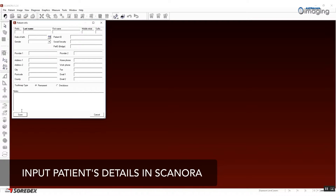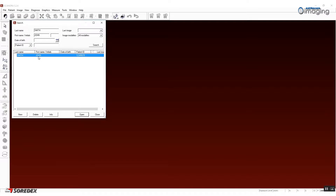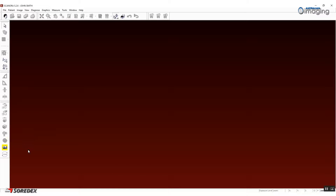The first step is to prepare the patient in Scenora. Open your Scenora software and input your patient's details. Then select the patient from the work list and click CB3D Capture.